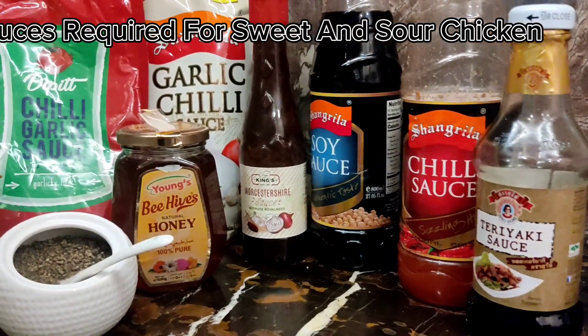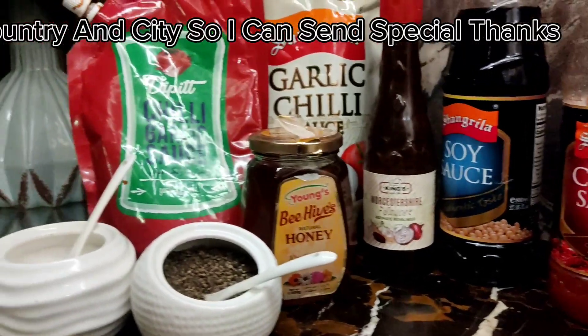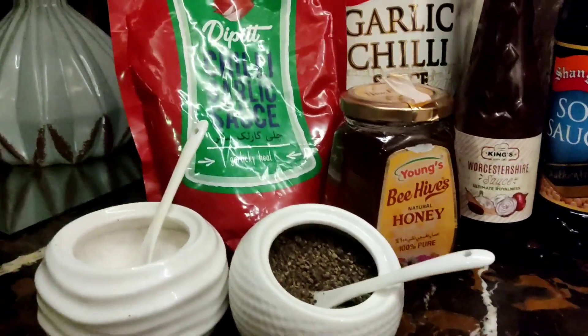These are the sauces required for sweet and sour chicken. Let's cook! Mention your country and city so I can send special thanks.